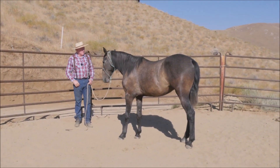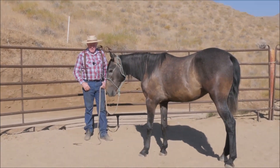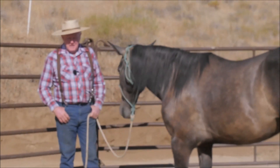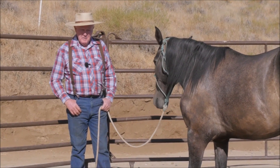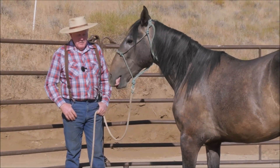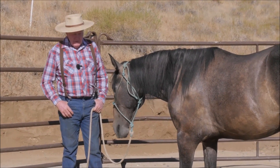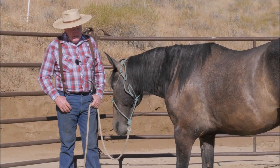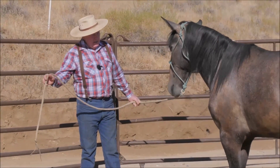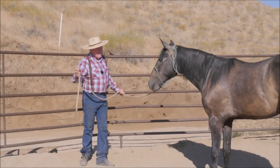Hi folks. The last video was me having this horse come to me when I raised my hand — it's just a parlor trick, but there's a real reason behind it. It's all part of what I'm going to build up on in the next few videos. What we're doing today is part two of getting a horse to pick you up off the fence really well. The first thing he's got to do is yield laterally.